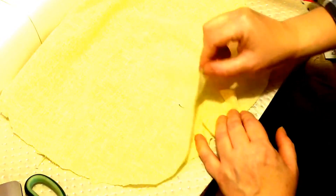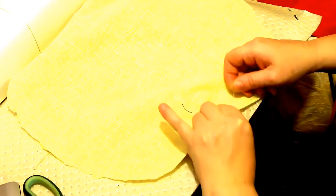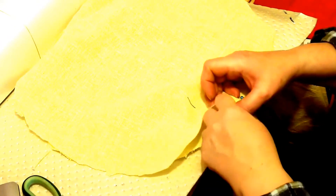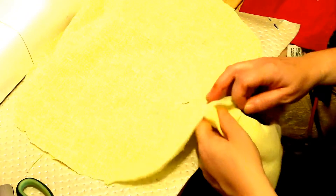I'm going to pin one side and then pin the other side. I also need to leave a hole so I can stuff it. But it's just curving inwards, and I want it to look nice.